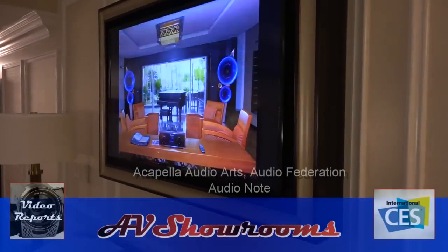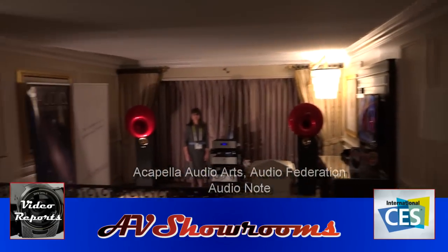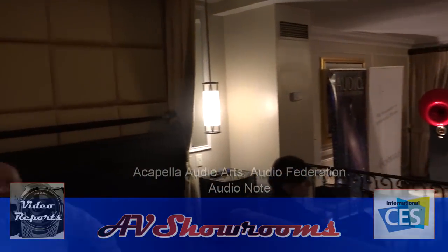I've just come into the Audio Federation and Acapella room here at CES, and over to my left is Herman Winters from Acapella. Hi Herman. Hi. Your speakers are fantastic. Thank you. We're going to go over and take a look and a listen. Please, go ahead. Thank you.